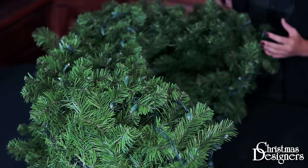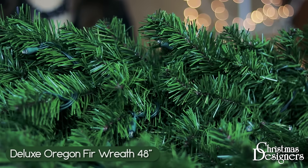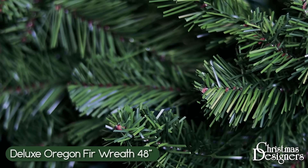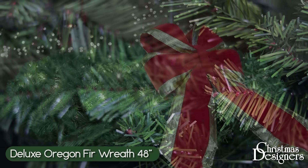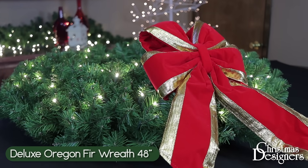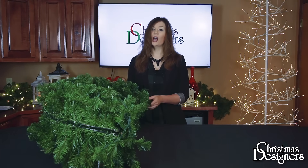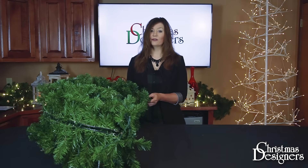You've received your wreath mostly pre-shaped out of the box. Once you take it out, be sure to keep your box for future storage. When storing, keep it under 105 degrees — this will ensure the longevity of your product so you can enjoy it for years to come.